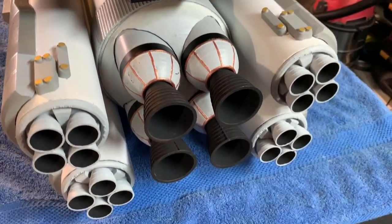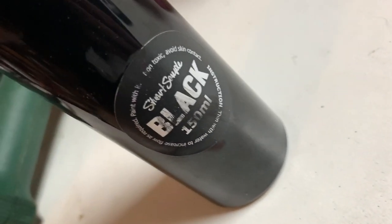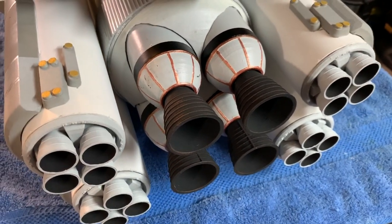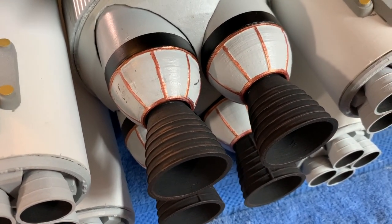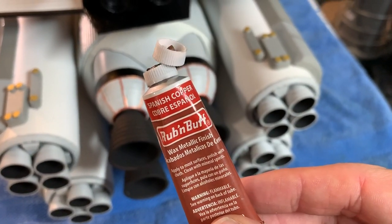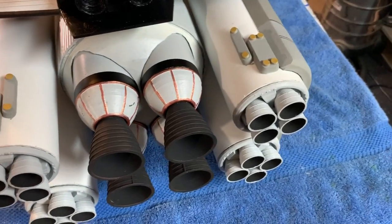Pretty much all of the detail at the bottom here is 3D printed. I did use some Stuart Semple black 2.0 on these to get a nice ultra matte finish, and then a tiny bit of Rub and Buff — Spanish copper — although it's apparently a bit munted, so that's fun.